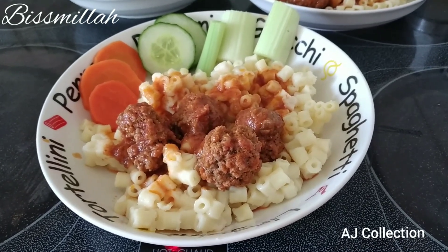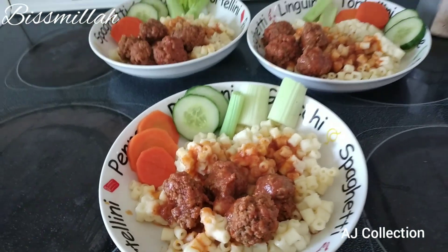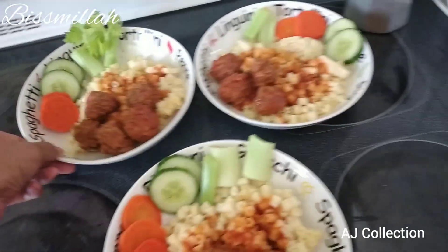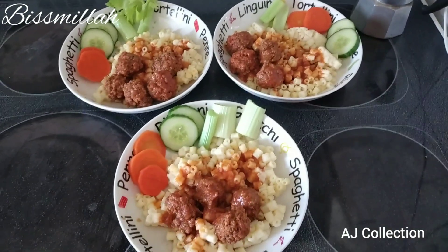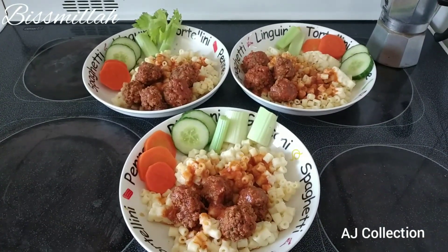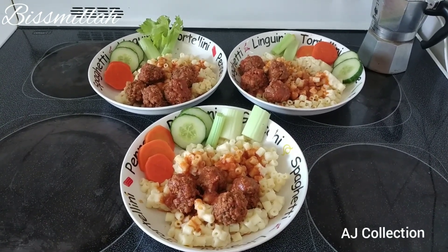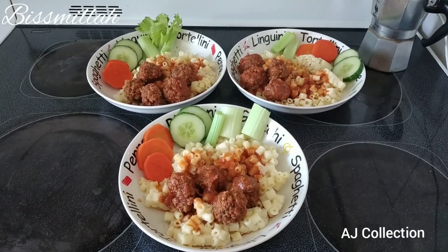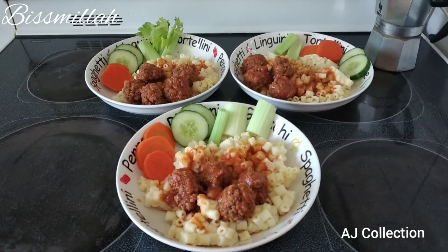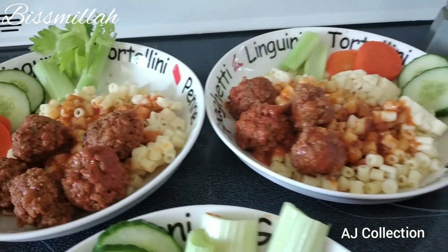Hi everyone, assalamualaikum, how are you today? I hope you guys have a wonderful day. Today I would like to share with you how I make spaghetti sauce for my children. You can use this for spaghetti sauce, macaroni sauce, or even eat it with rice. Today I will cook this for my macaroni, but my children asked me to make a meatball sauce, so let's see how I made it.